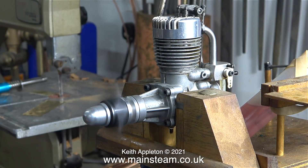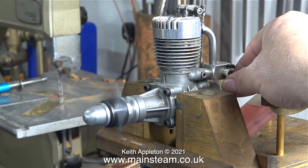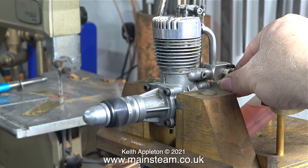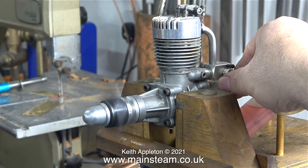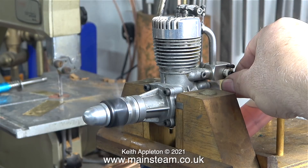Whereas my steam engine videos are a lot longer - the one on the Simplex Great Western Prairie Tank is now on episode 86. This clip is from the previous episode where I'm running the engine on my test bed. And to be perfectly honest, this is definitely the next best thing to a steam engine. I do like these old open rocker 4-stroke engines.